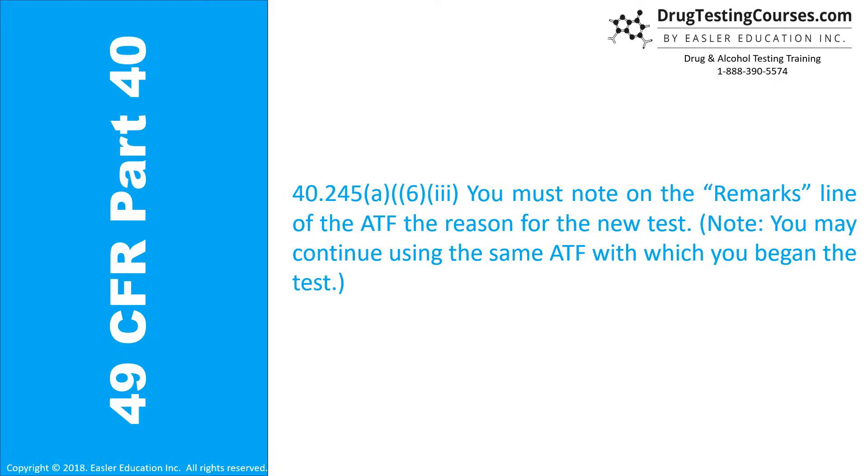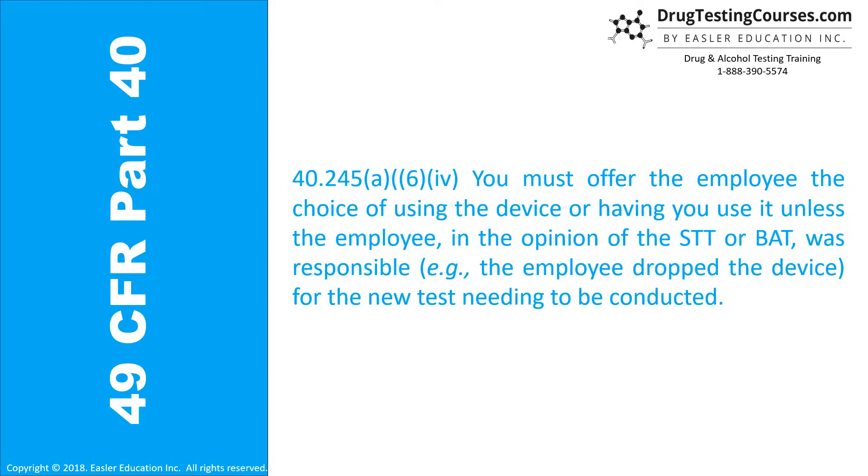Note: you may continue using the same ATF with which you began the test. 40.245(a)(6)(iv): You must offer the employee the choice of using the device or having you use it, unless the employee — in the opinion of the STT or BAT — was responsible, for example the employee dropped the device, for the new test needing to be conducted.